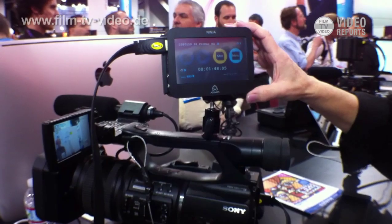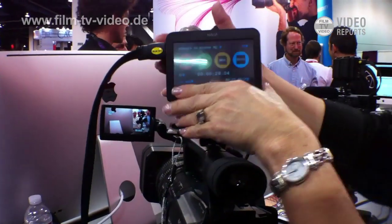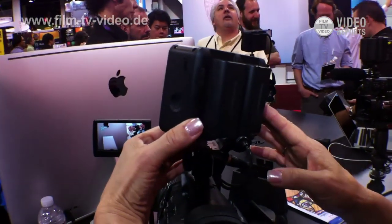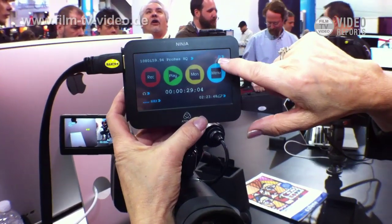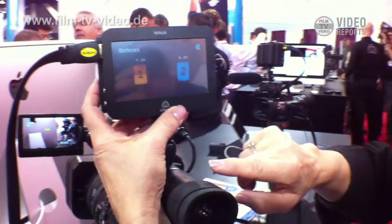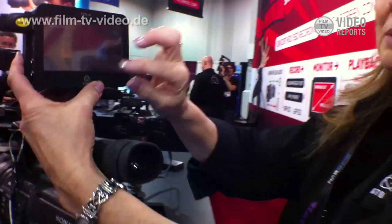In two seconds we're going to see what the capacity is of this particular disk drive. There are two batteries on the back that we supply with the Ninja — these are simply Sony NP batteries. Right here it shows the two batteries live: one is partially discharged and one is full. If one battery dies, the other will automatically switch over, so you never lose power and don't have to stop recording.